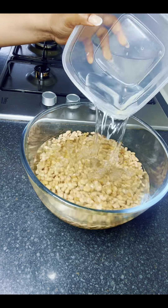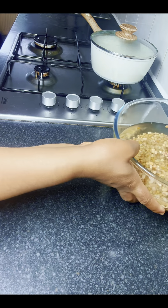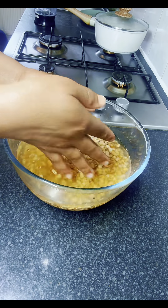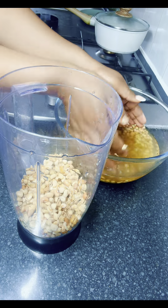After that I added some water and let the beans sit for 20 minutes. After 20 minutes the beans are soft, and now I'm going to transfer them into my blender to wash them.